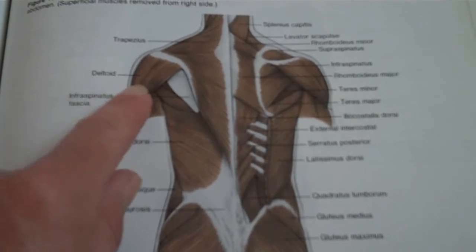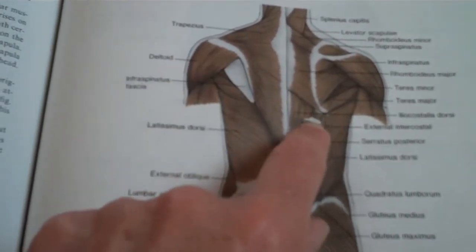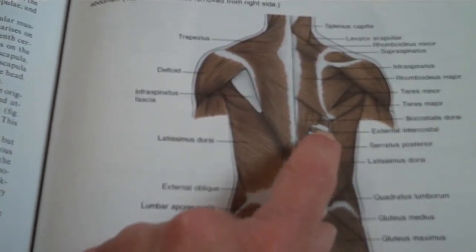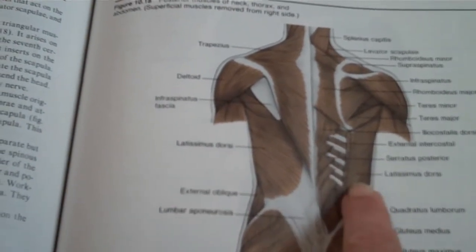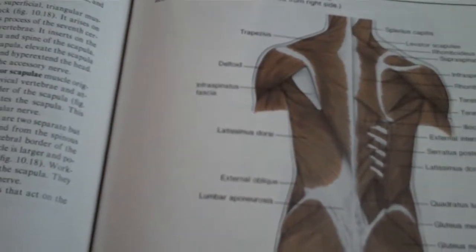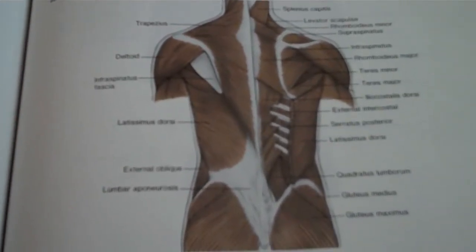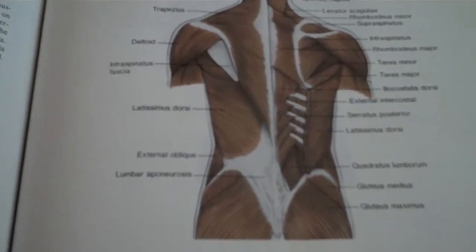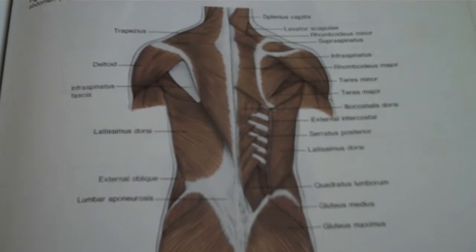Rear delts here on the backs of the shoulders. And then I talked about the exterior intercostals and how they helped us to breathe last week — this is where they're located. And here's the latissimus dorsi on this end. And then it all works down into the glutes. So that's basically what we're talking about in our muscular systems in our back. There's a ton more muscles in there, but these are the very basic muscles that you've probably heard about.